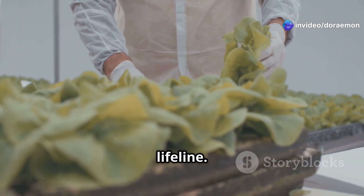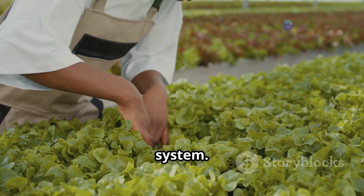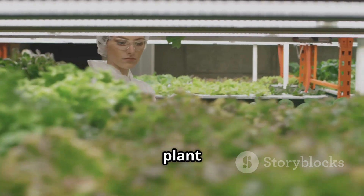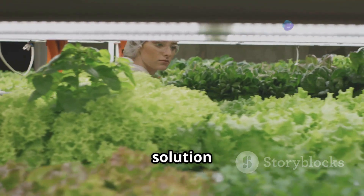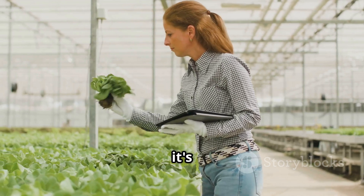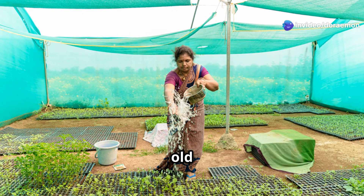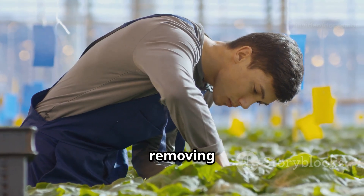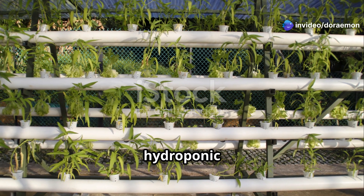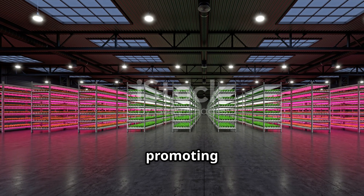Think of your nutrient solution as a plant's lifeline. Over time plants consume nutrients and the solution can become imbalanced or depleted. Regular nutrient solution changes are essential for maintaining a healthy hydroponic system — a general guideline is every one to two weeks. Factors like plant type, growth stage, system size and environmental conditions influence change frequency. Monitor pH and EC closely; significant fluctuations or signs of depletion mean it's time for a change. To perform a change: drain and responsibly dispose of the old solution, clean your system, prepare a fresh nutrient solution, then refill your hydroponic system.